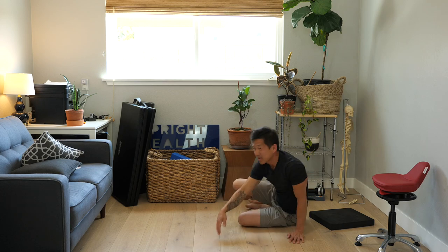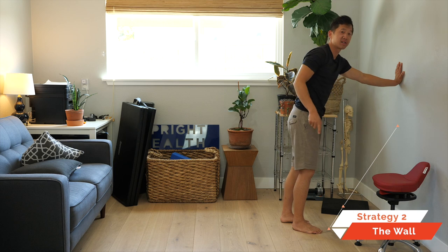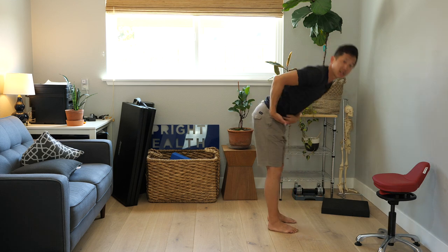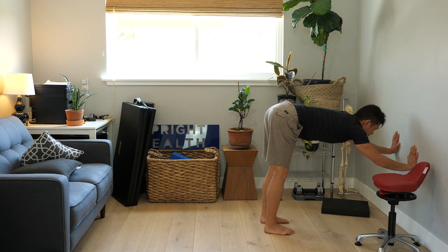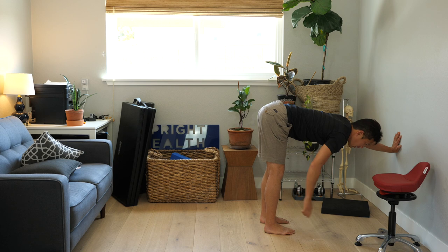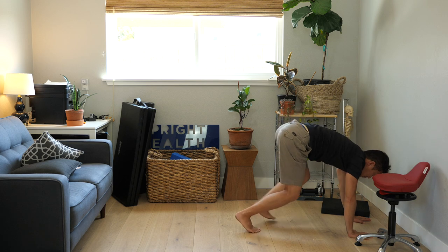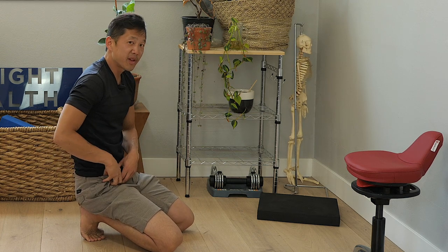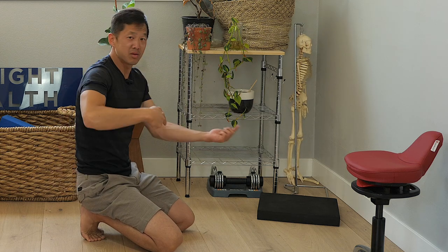If you want to get back up, I have another video linked in the description. Now let's look at a slightly more advanced way to get down using the wall and no chair. This one requires more flexibility in your hamstrings and better control of hip flexion. If you can do it, you just walk your hands down the wall — and if you've got the flexibility, you put your hands down, shift a little, then bend the knees and come down. That requires hamstring flexibility, hip flexor strength, and confidence in your body. If you can't do that, just use the first strategy.